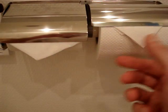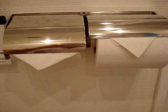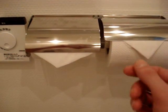Also notice the toilet paper — nice neat little triangles here on the paper. If you're staying in a hotel, don't worry about it too much. But if you're staying in someone's home, be polite and leave it the way you found it.